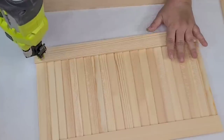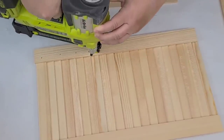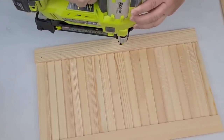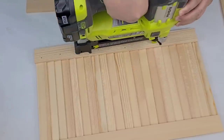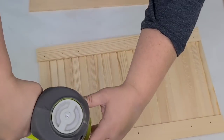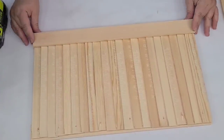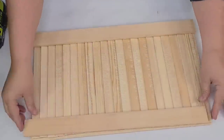Once all the pieces were attached, I'm just going to flip it over and secure it in place with some brad nails. I'm not adding one brad nail per stick — just adding them here and there to give it a little bit more security. These are the half inch brad nails. You can also use staples, or you don't have to use any. Just hot glue would be okay if you're not going to be handling the shutter too much.